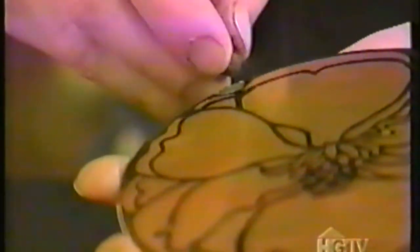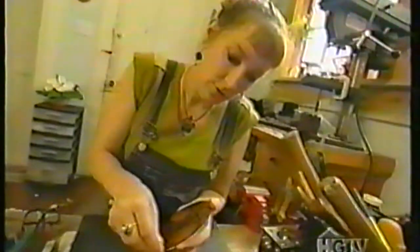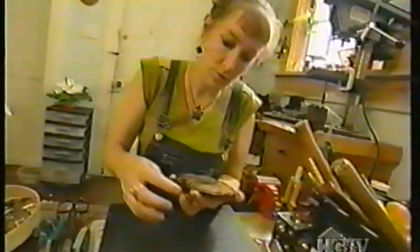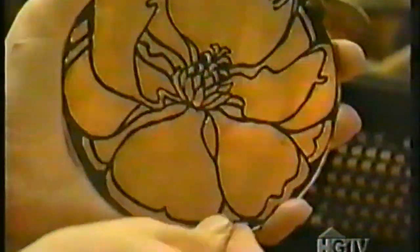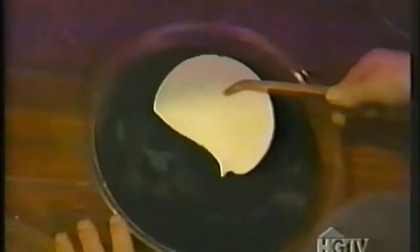Now I need to take some little balls of wax and stick them on the front side of the piece. The piece has to etch upside down, so we need a little stilt to hold the piece up so it doesn't sit on the bottom of the pan. The plate's ready for the acid bath.